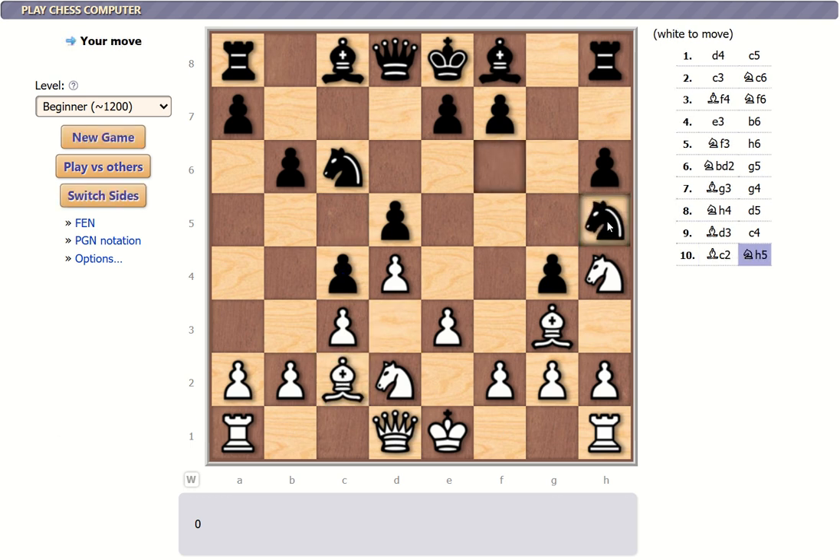This knight is now looking to take my bishop. Moving here does no good, moving here does no good for the knight — same thing for here, here, or here, not a really good option for the bishop. I'm probably going to lose that bishop. I'll take it with a pawn after that, or I'll take the knight over here and get it ready to take that knight if it moves.